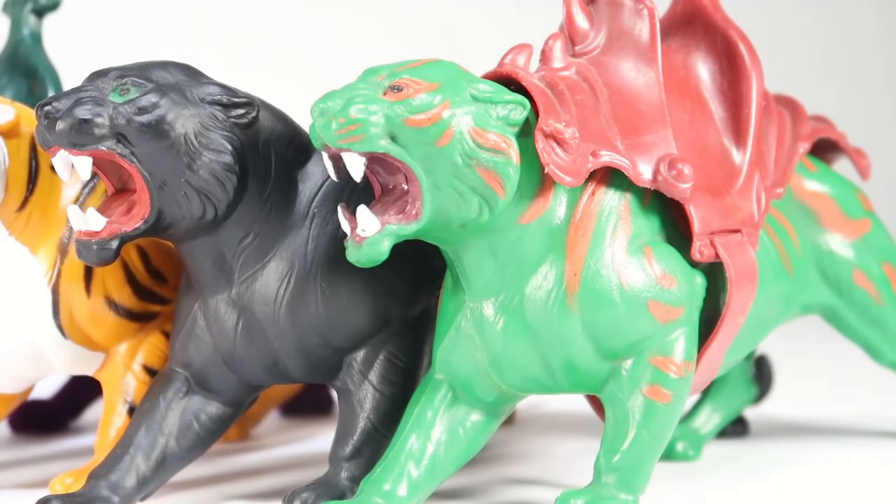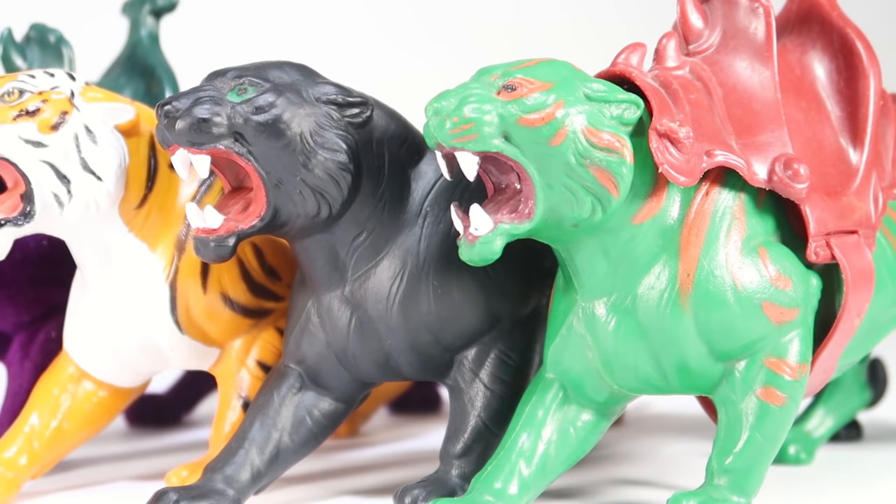Mattel was able to keep costs down by reusing parts between figures. It wasn't an uncommon practice to see the same arms, legs, weapons, and torsos reused in different colors to create different characters. Aside from this, Mattel also kicked off the line by reusing molds that they already had from some of their existing toylines.